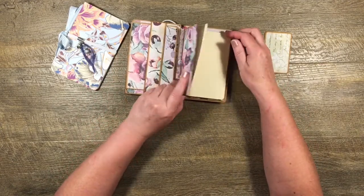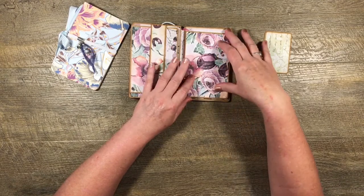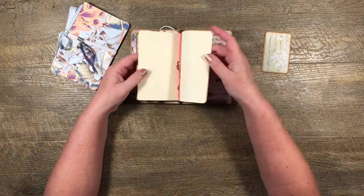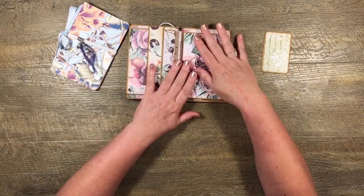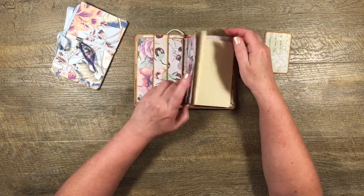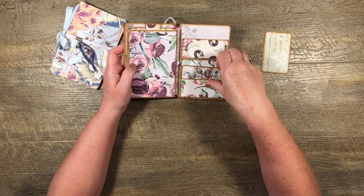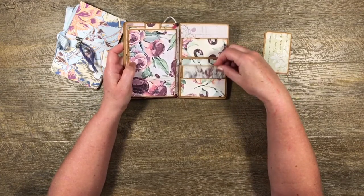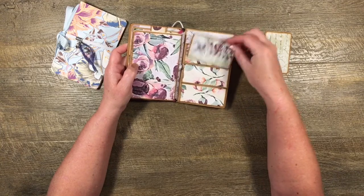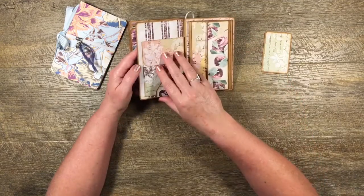In the center is a removable notebook — the printable templates or SVG files will tell you how to make this little booklet. It's replaceable: once you've filled it up, you can put another one in and still use the rest of the organizer. After the notebook, we have three little pockets on this page, perfect for store cards, gift cards, business cards, and reward cards.